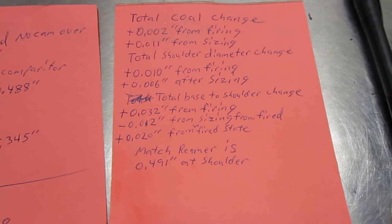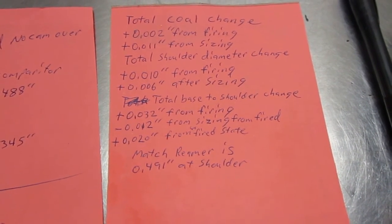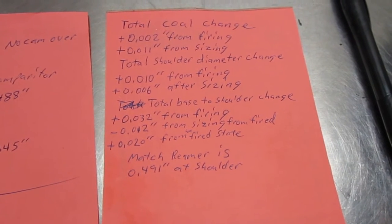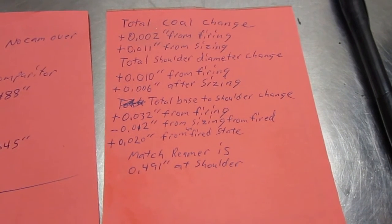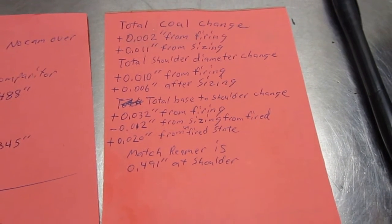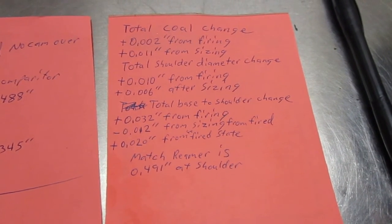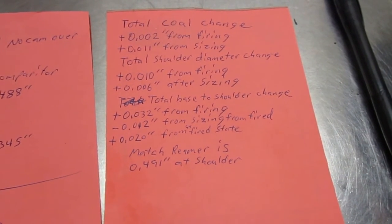The total case overall length — measured from neck to base — grew two thou from firing. This is the case blowing the shoulder out against the chamber. Once I sized it, it grew 11 thou in length. I thought that was interesting, since guys argue about whether firing causes cases to grow or sizing does. This kind of proved to me again that it's the sizing that stretches them more than the firing. Take it for what it's worth, your mileage may vary.